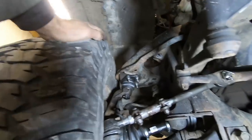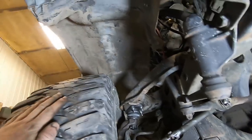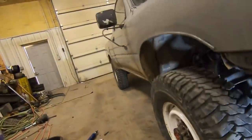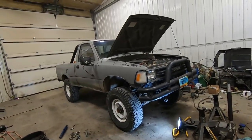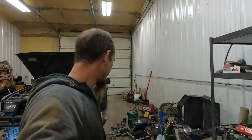One thing I noticed right away after putting the wheels and tires back on and setting it on the ground is I'm going to need rims with a different offset. That tire is way too close to the upper control arm — they're not touching, but they're way too close for comfort. Looks like this is going to be getting a different set of rims. Otherwise it actually looks really good — it's got a little bit of a nose-high stance, but we're going to bring the front end down just a little. We'll pull it outside, drive it around the lot to settle the suspension, and get the shop cleaned up.